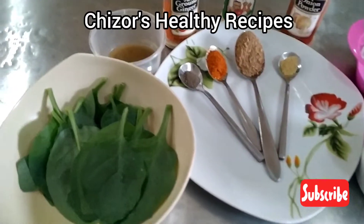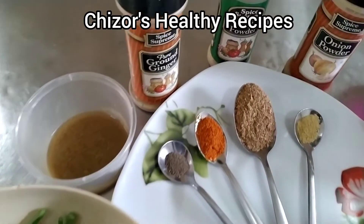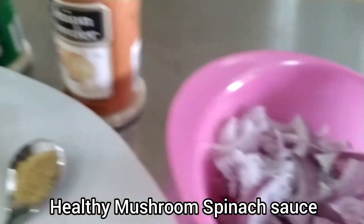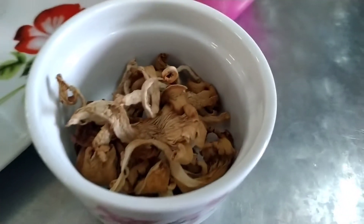Hi everyone, this is Cheezo's Healthy Recipes. Here are the ingredients we use to make a healthy mushroom spinach sauce, which we use to garnish an alternative to fried yam.